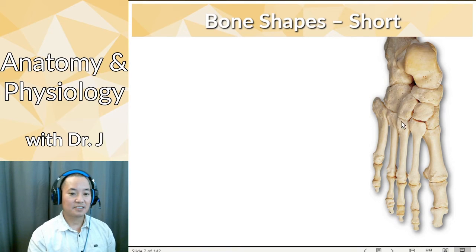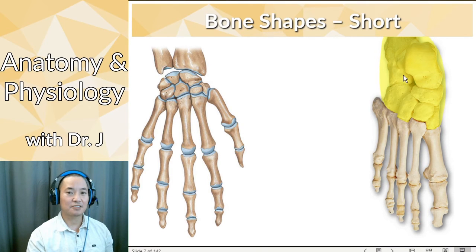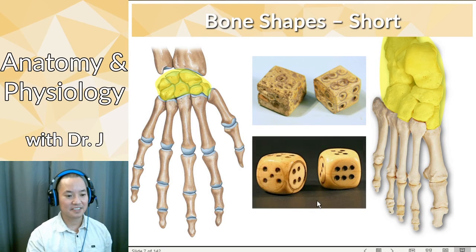Then we have short bones. Still on the feet, but these bones over here are short bones. Instead of being very longer than they are wide, they're kind of like lumpy rocks — not stretched out in either dimension. Things like these are the tarsal bones in your foot and the carpal bones in your wrist. In archeology, you find ancient bone dice made from bones. You can see all those little perforations from osteons and cancellous bone. When they say 'rolling the bones,' that's because they used to make dice out of these cuboidal, lumpy bones.